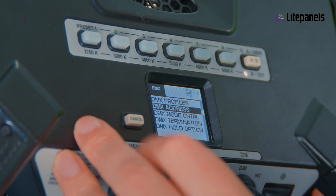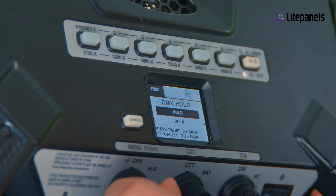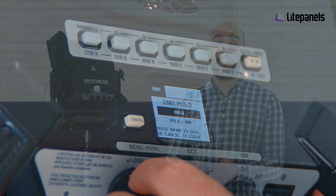You can set your DMX address here, you can do DMX mode control, your DMX termination, and we now have the new DMX hold option which gives you different options when you lose DMX signal — where you can get it to stay in the state that it's in, you can get it to power off, or you can get it to fade out.